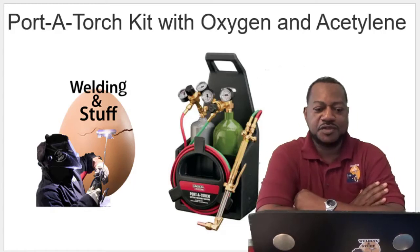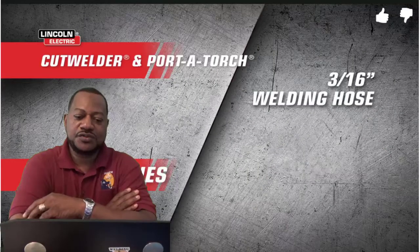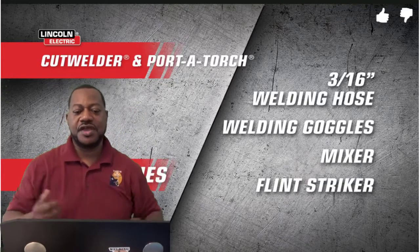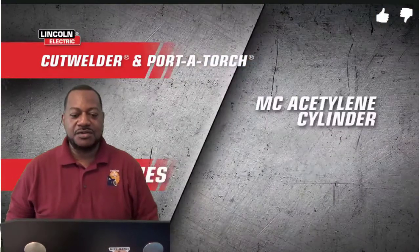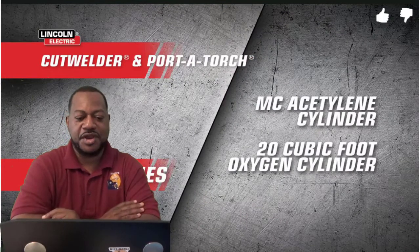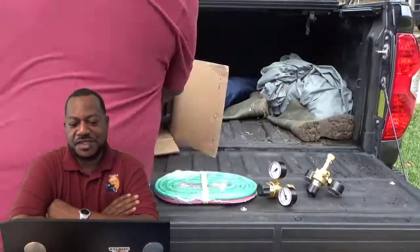What this kit comes with: you got your hose, you got some goggles, it comes with a mixer, it comes with the striker, you got your bottle — an acetylene bottle — and you got your oxygen bottle. So it comes with everything. The only thing you need is just a pair of pliers. It comes with everything you need.